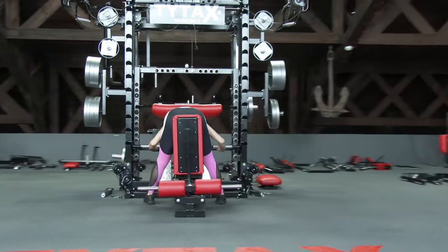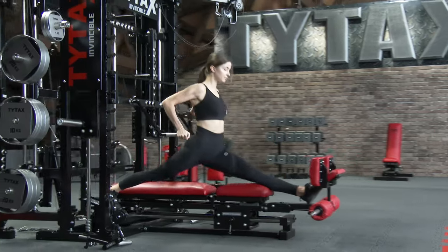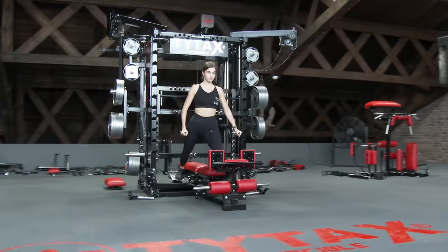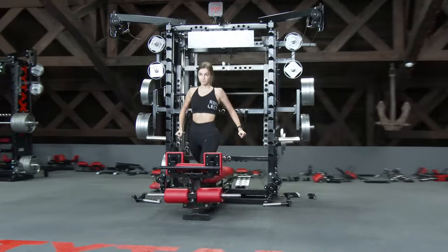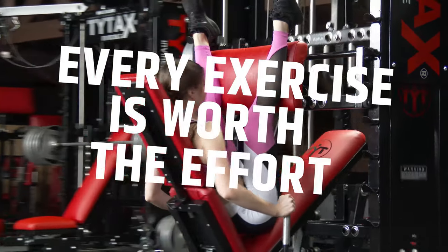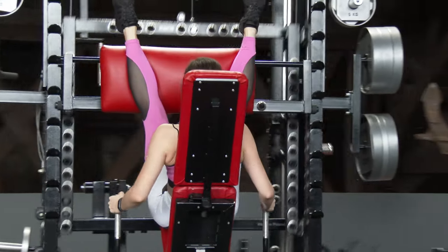As a creator, I sometimes ask myself, is it necessary to search for those new exercises and record all of them in our film studio? It's a lot of work to prepare, document, and record every new exercise to present it on our website. Believe me, every exercise we show is worth the work we do. Moreover, almost every new exercise is included in the standard equipment of TYTAX machines.